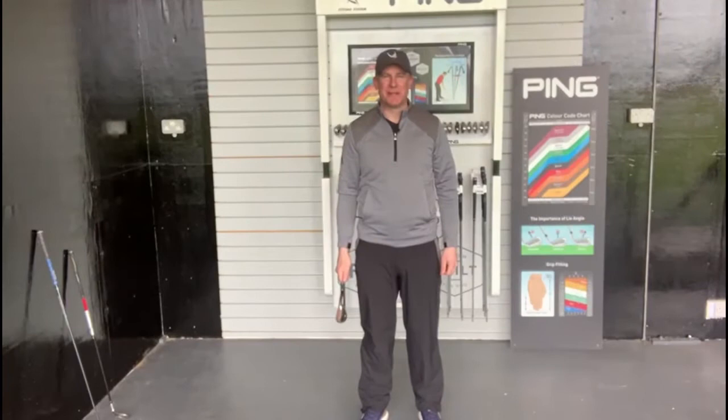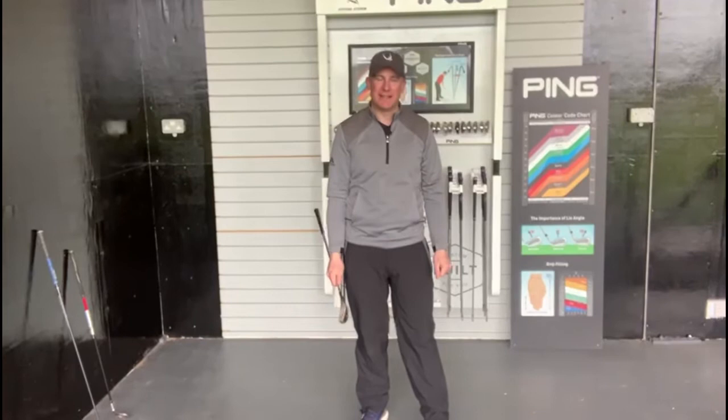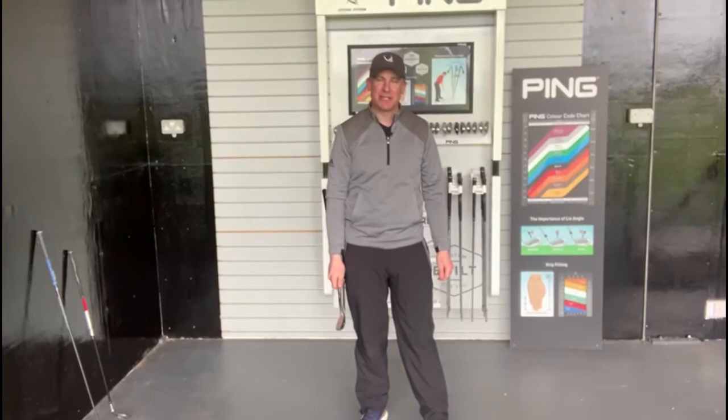Hi folks, Jeremy O'Sullivan here, PGA professional at Rastlery Golf Club. I hope you're all doing well. Hopefully we'll be returning to golf soon — I know that a lot of us haven't hit a ball since December and we're tight and stiff. I want to give you a few exercises today that you can do over the coming weeks to try and get your body back in golf shape.